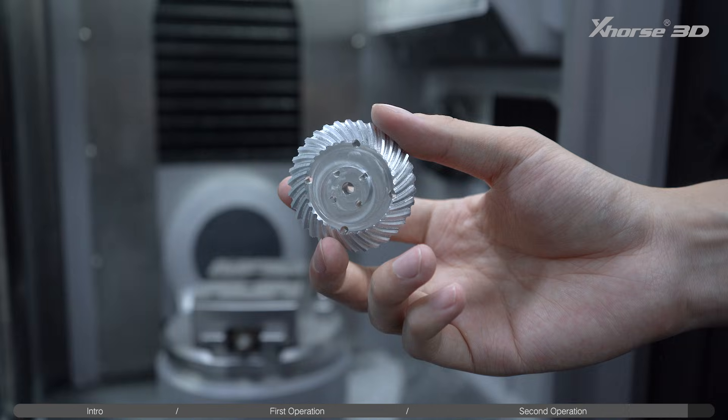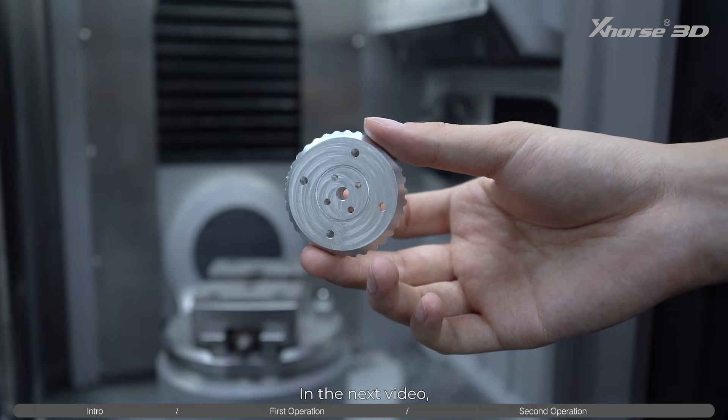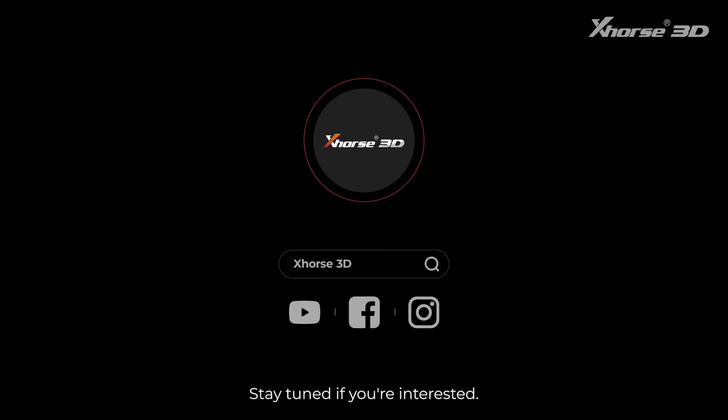Final reveal — this is the finished component. Check the surface quality and details. In the next video, we're going to machine another part for them. Stay tuned if you're interested.